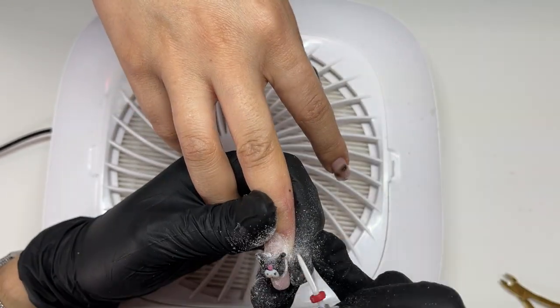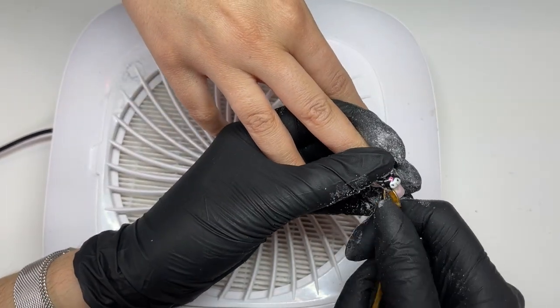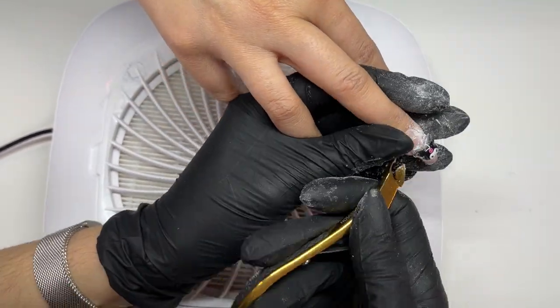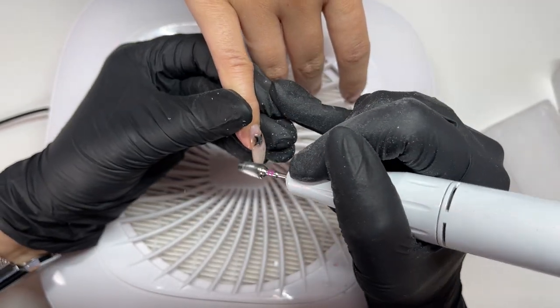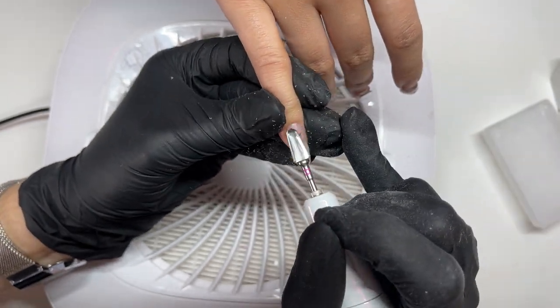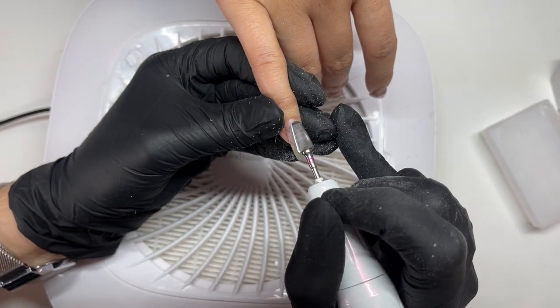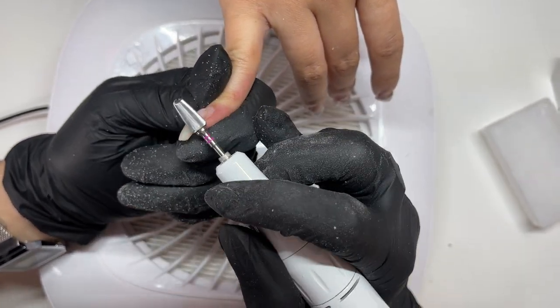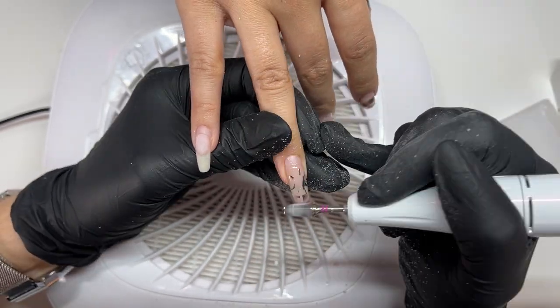We're kicking things off by removing her old set — this cute little chromey set. I really believe in locking and loading those charms in, so it's really a battle to remove them. A lot of blood, sweat and tears goes into getting the charms and the jewels off. Sometimes if I have a really charm-heavy set, I'll ask my client to let me know when they book in so I can add extra time on, because I know I'm going to be doing surgery to remove the nails and the charms.